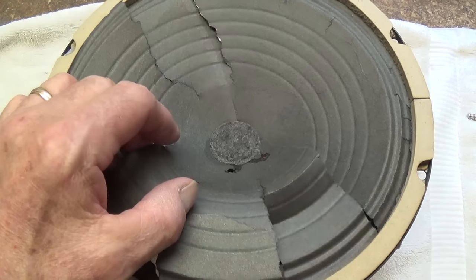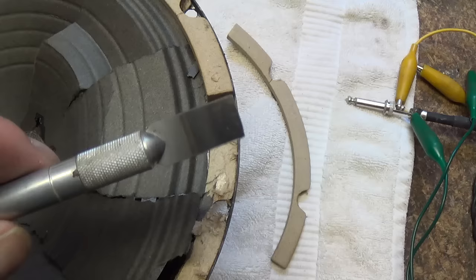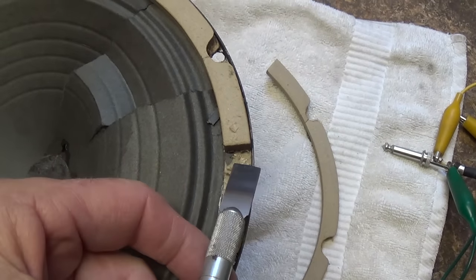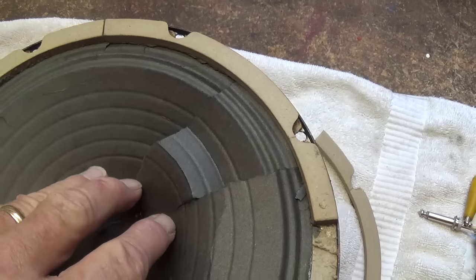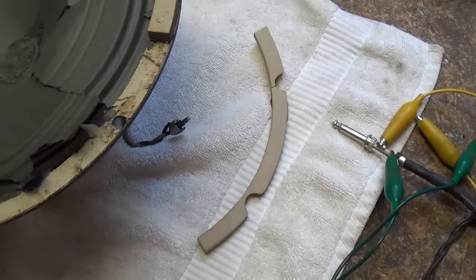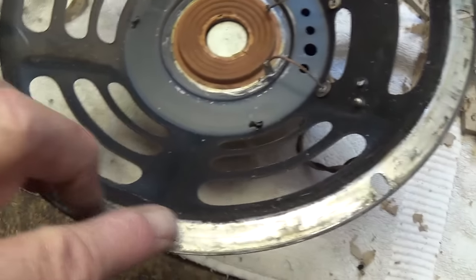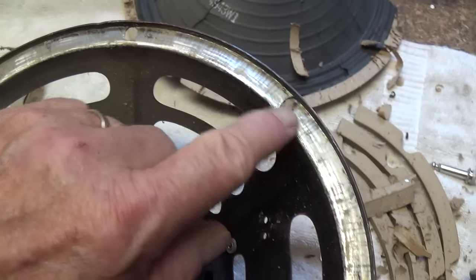Step one will be to remove the original cone and gasketing from the perimeter of the speaker basket. My favorite tool for this procedure is a broad chisel tip X-Acto blade. I always try to remove the gasketing intact because sometimes you'll encounter a perfectly good speaker that might be missing some gasketing. Be sure that you scrape all around the perimeter so that it is shiny and clean, because this is the surface that your new cone is going to be installed against and it has to be flat.